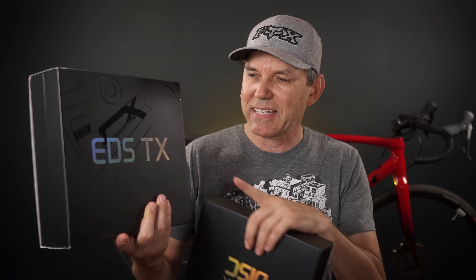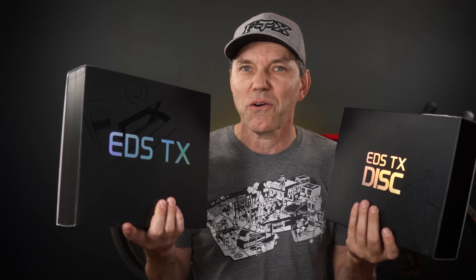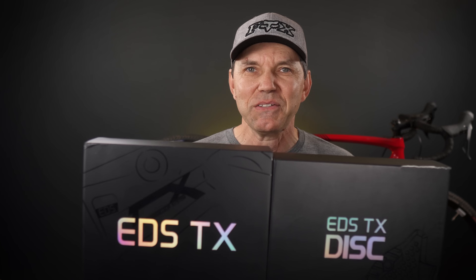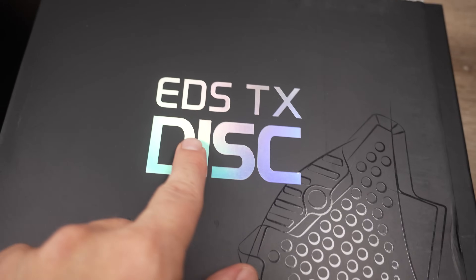One thing that's crazy is that the EDS-DX comes in two variants: one is disc brake — hydraulic disc brake — and the second one is going to be rim brake, so cable actuated. I have the hydraulic disc brake version with me, and this comes in two boxes. Let's see what's inside.